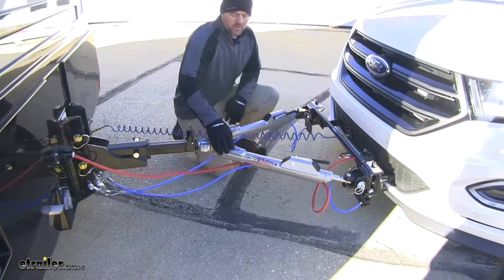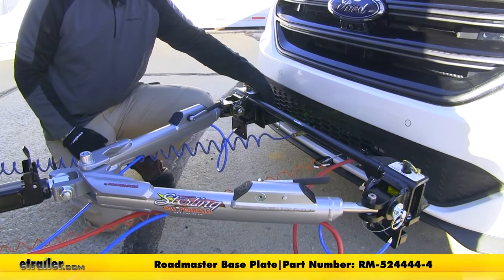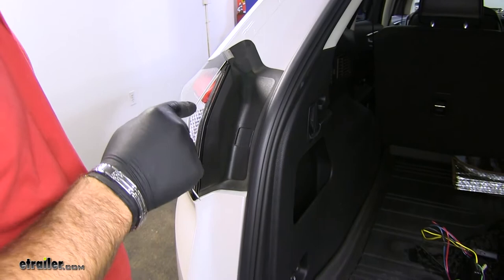Now let's go over the five main components of our flat tow setup on our Ford Edge. We're going to have the Roadmaster Sterling All-Terrain Tow Bar, which is going to come with your safety cables, the Roadmaster EZ4 base plate, the Air Force One braking system, and the Hopkins Custom Fit Towed Vehicle Wiring.